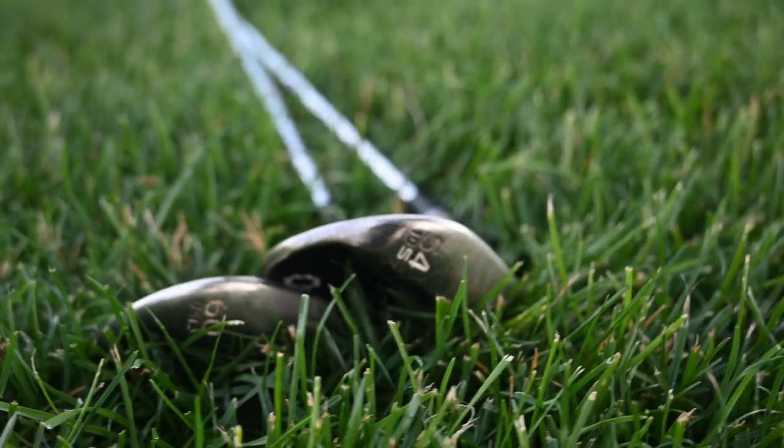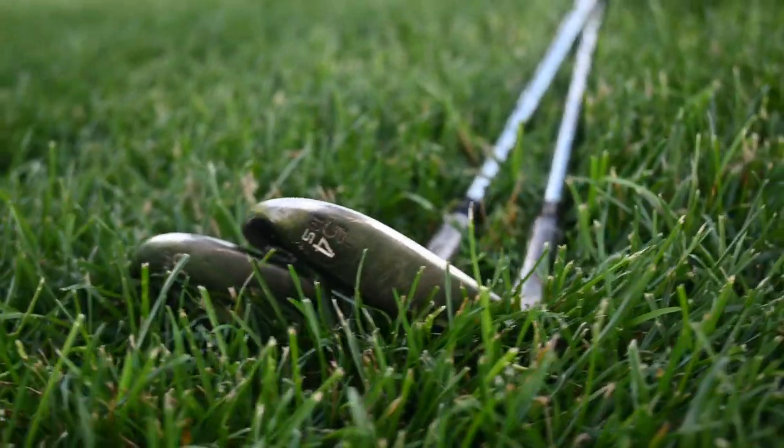Before we dive into the details, I want to talk about the names of these clubs. The names lob wedge and sand wedge are really not doing anyone any favors. I want you to forget about those names and just start talking about them in terms of the numbers on them. This is a 54 degree wedge. This is a 60 degree wedge. The 60 degree is what you might think of as a lob wedge, and the 54 or even a 56 is probably what you think of as a sand wedge. Just focus on the numbers, because that's what's important when figuring out how useful these clubs are, what you should be using them for, and whether you need both in your bag.